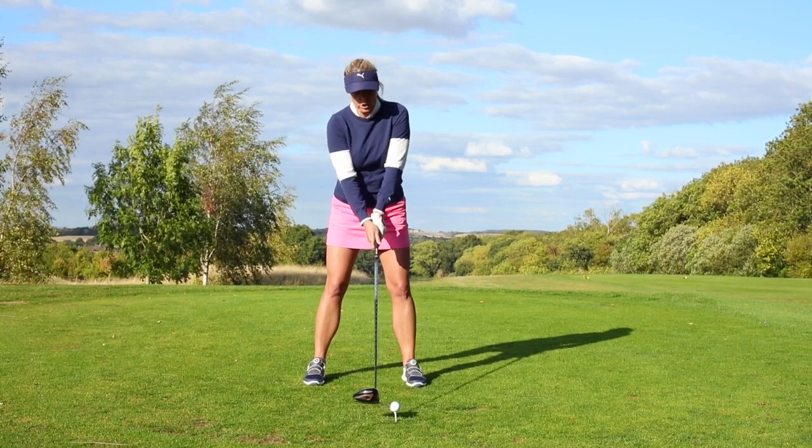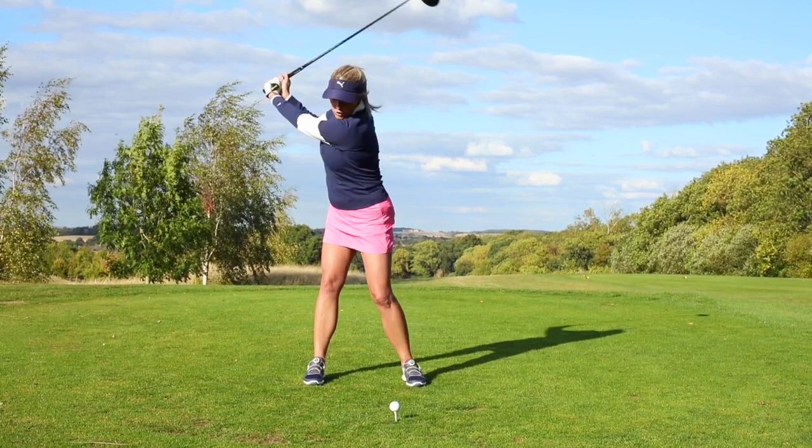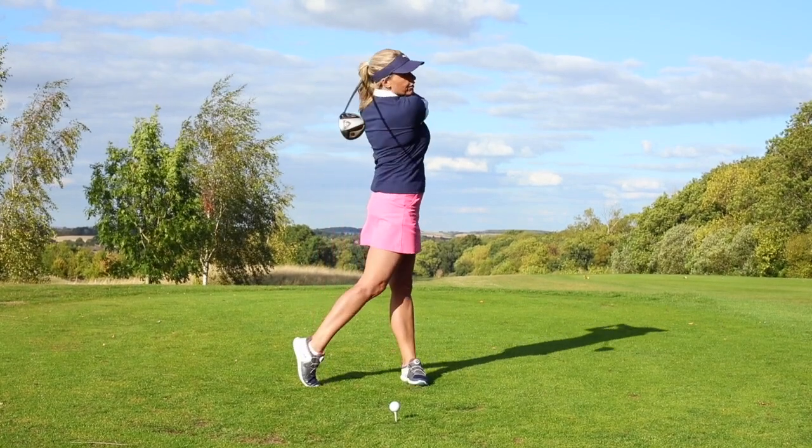Also, we want a good turn. So a good turn and then hit it through.